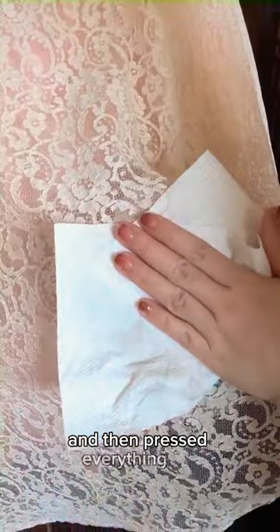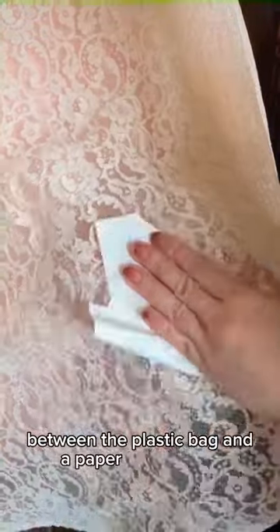I do this in a dabbing motion only because I don't want to rub it around and agitate the fabric. After that I soaked it with water and then pressed everything out between the plastic bag and a paper towel.